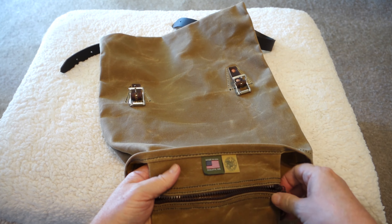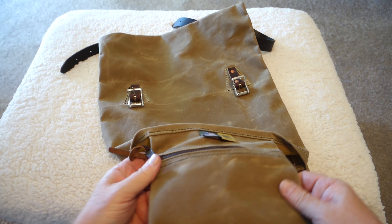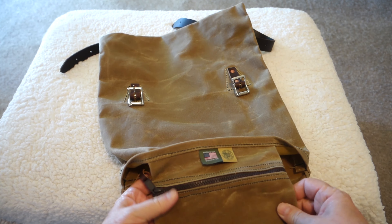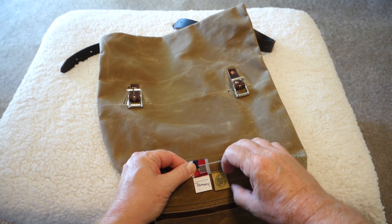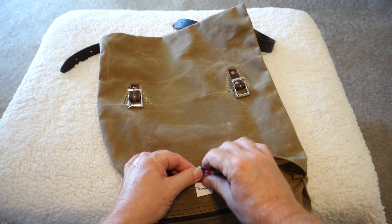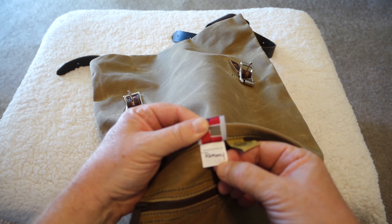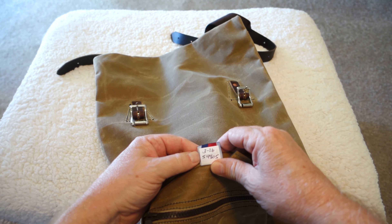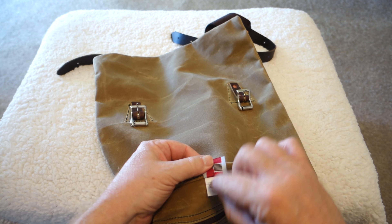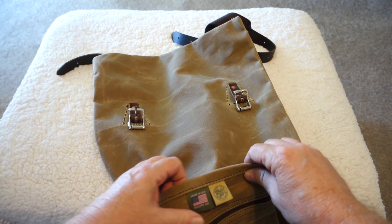This is all thick 15-ounce canvas, so very nicely done and very thick. And it's all made in the USA. You can also tell who actually made it — this one was done by Tammy. Everybody that makes one of these will actually sign their name on there so you know who did it. A very nice touch.